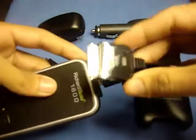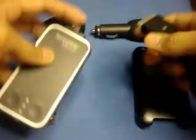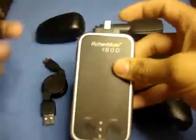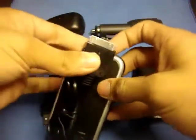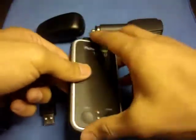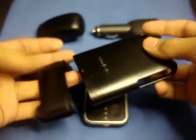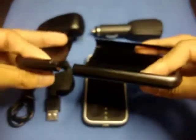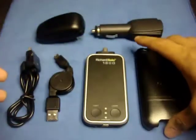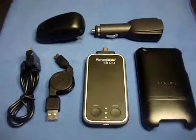There are two different models of the 1800. This one is the model with the cable. There is also another model that has the 30-pin connector built directly into the Richard Solo 1800, so you just plug it straight into your device. Lastly, you will receive a bonus custom case — the Richard Solo custom case, a $25 value — included free with your purchase of the 1800 backup battery.